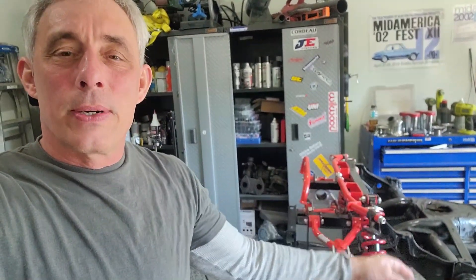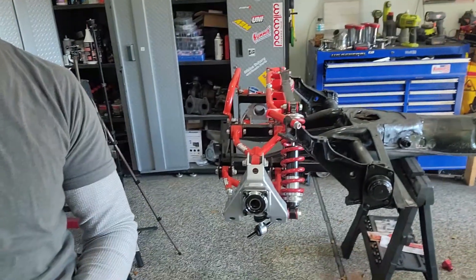Hey everybody, on this video I'll be installing this rear IRS suspension. A little bit more work than I thought — some fab work, measuring, fab work, welding, grinding — just the stuff you know, but it came out really nice.